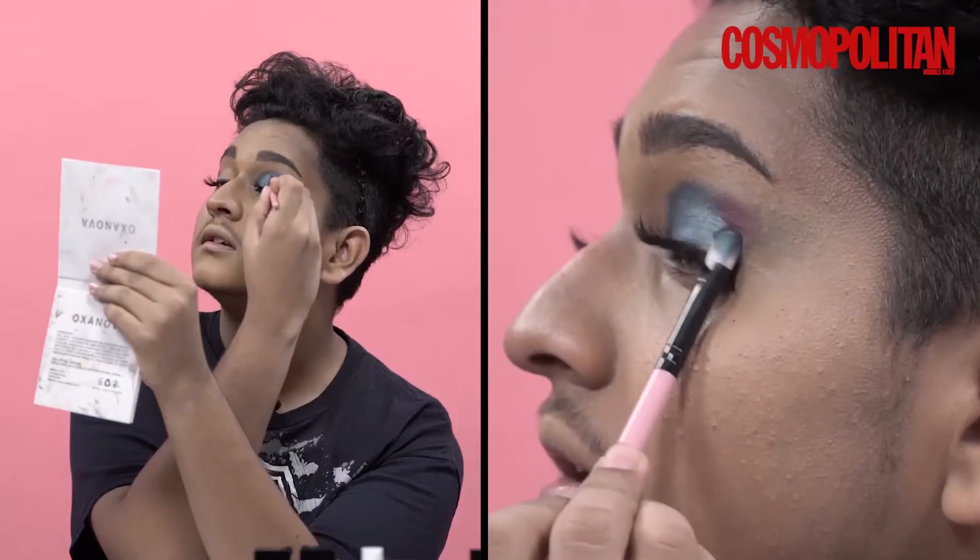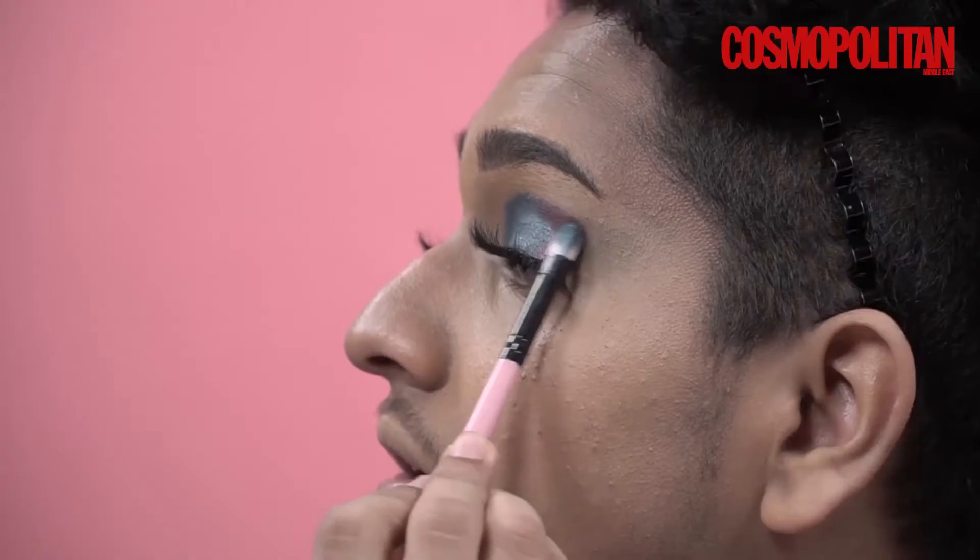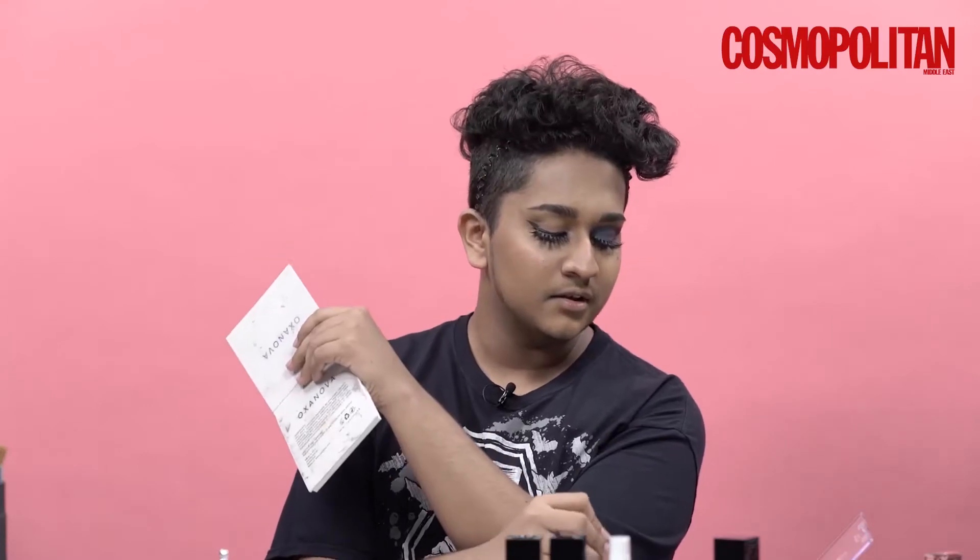Next I'll be using a darker shimmery shade and I'm going to pack it on the outer side. Then I'll be using a gold shade in the inner corner of my eye to give a little bit of pop.